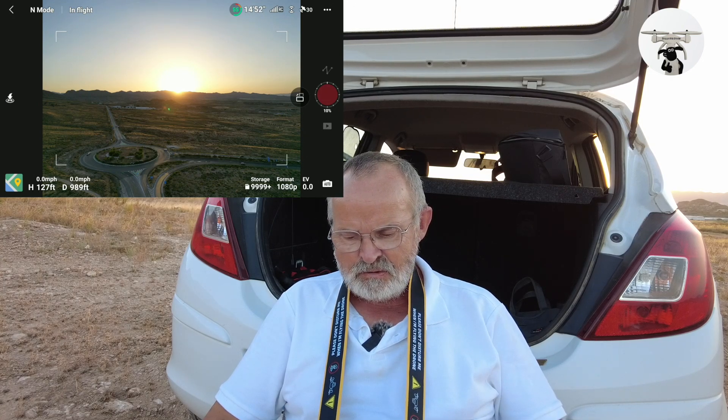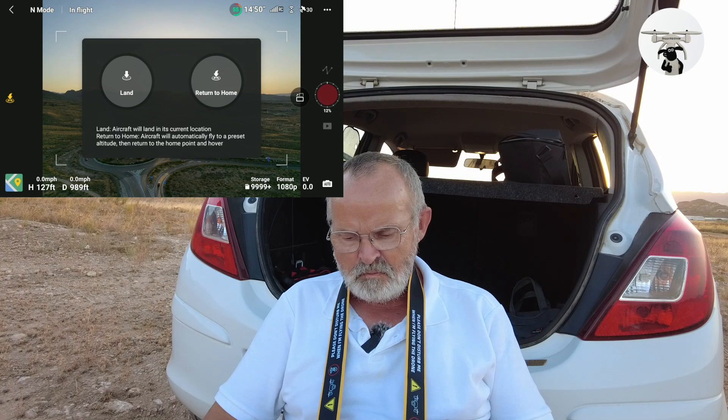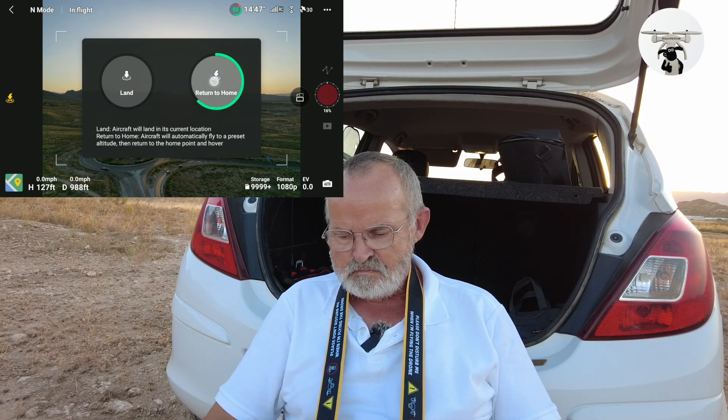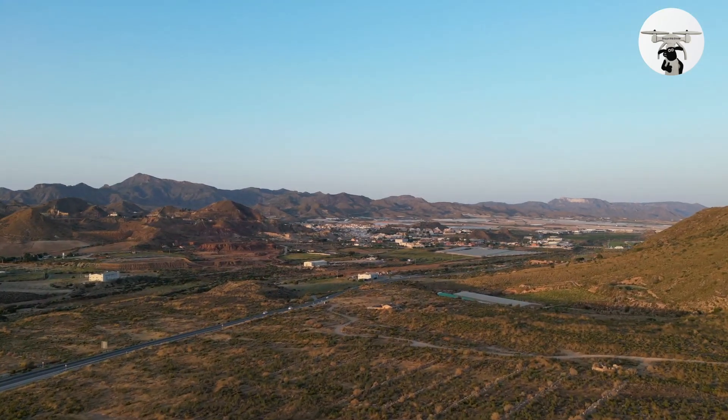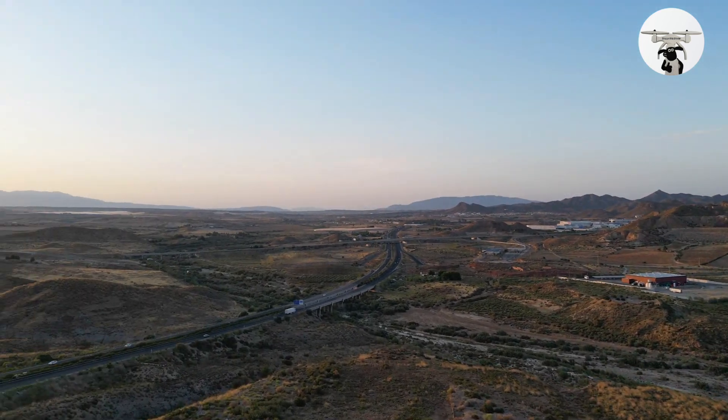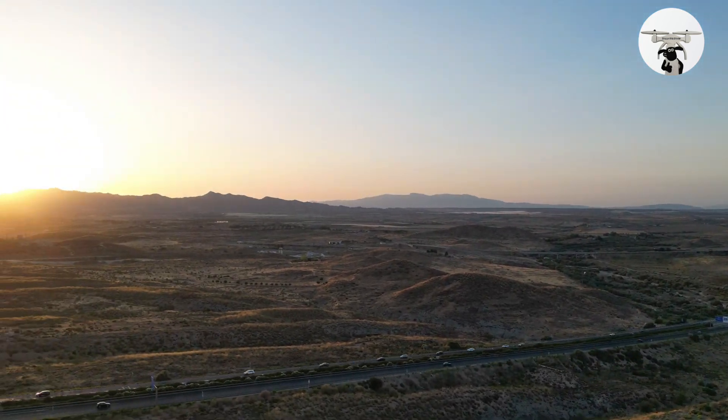What I'm going to do now is let it create the video — you can see that on screen — and then I'll bring it back and return it home.